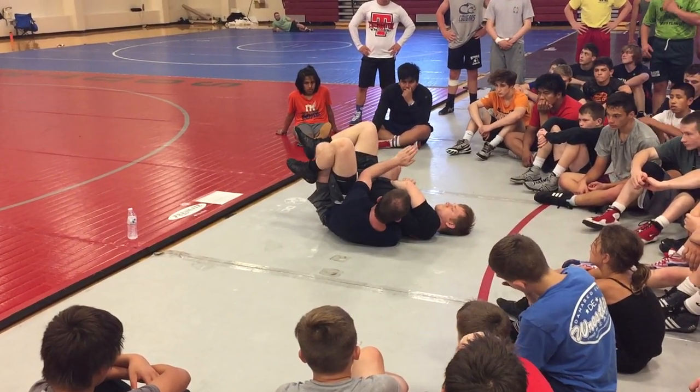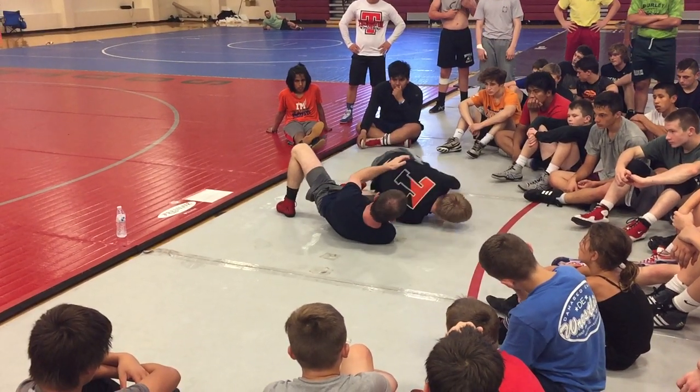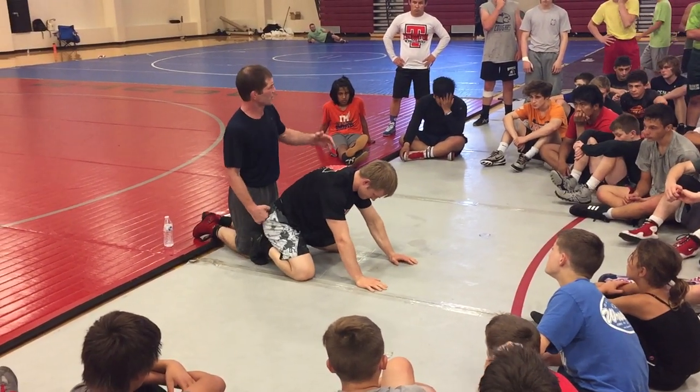Here's the key to this move — right here, this knee. If this knee gets lazy and drifts over here, he rolls out. If this knee doesn't beat his hip socket over there, he rolls out.